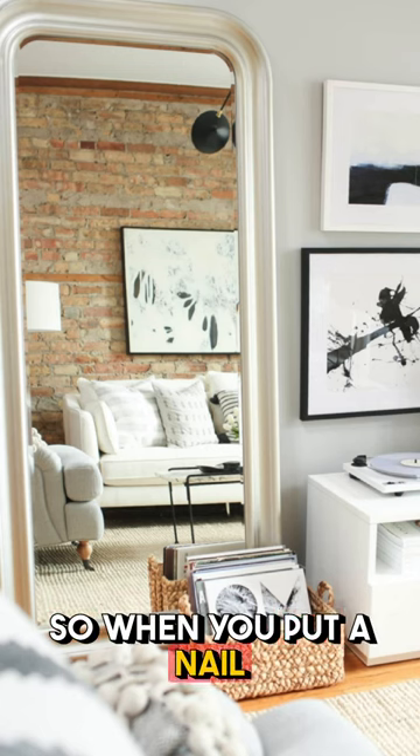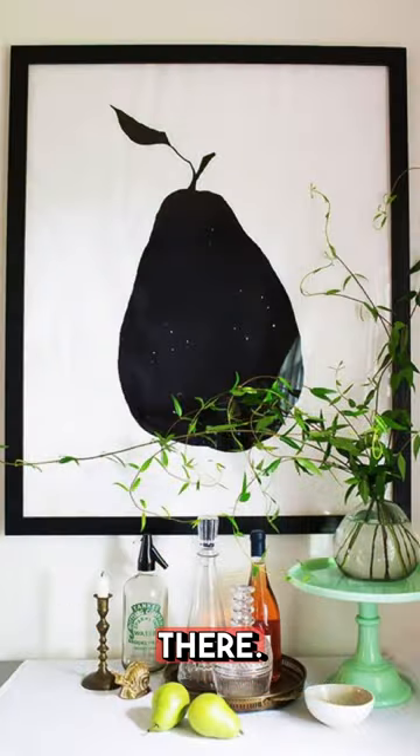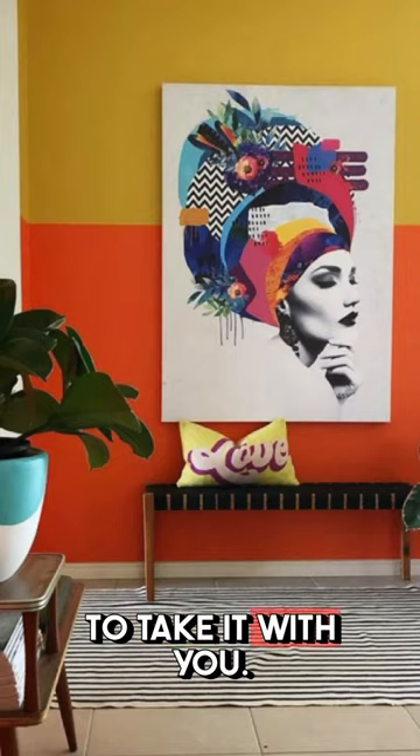When you put a nail on the wall and hang it up there, it looks fantastic — and when you go, you get to take it with you.